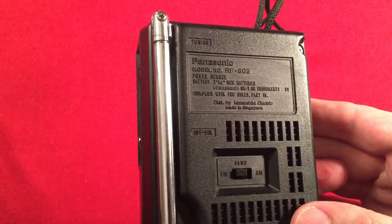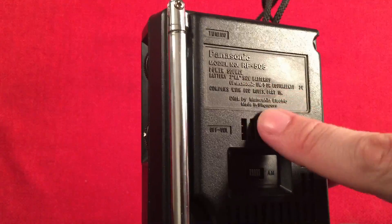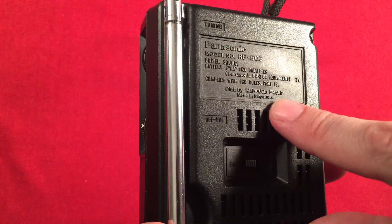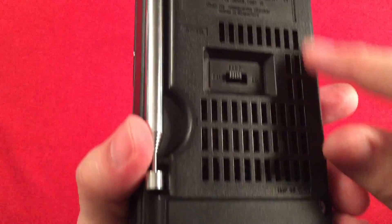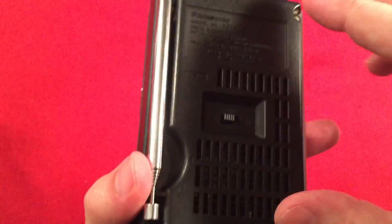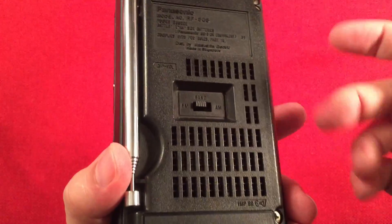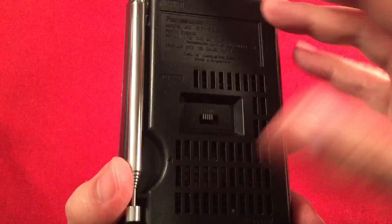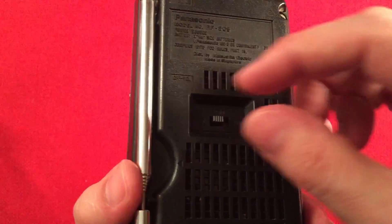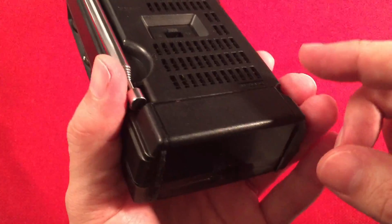On the back of the radio we have: Panasonic RF505, two AA batteries, made in Singapore. There's a band select switch — AM/FM — and a vented case. When I got this radio off eBay, it didn't work at all — I turned it on and nothing happened. It was just the band switch. All I had to do was take the back off, put a little Deoxit in there, work the switch back and forth, and it came alive. Simple fix to think of if you're ever buying these things.